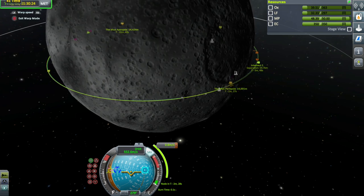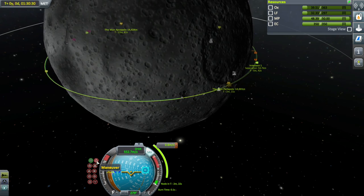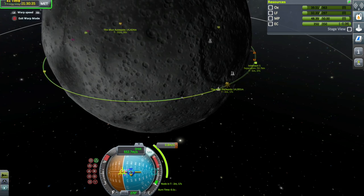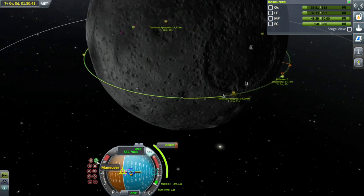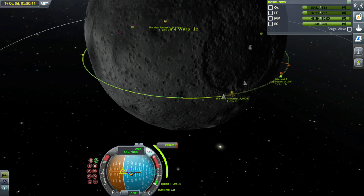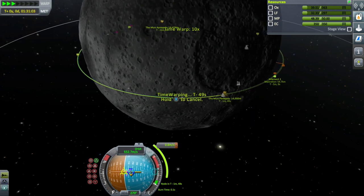I reckon about there. I don't tend to go below about 12 and a half — that's where you start to get affected by gravity, although the information on screen can come up wrong sometimes, which is a bit odd. Let's go past the maneuver node and then you can warp to the next maneuver.